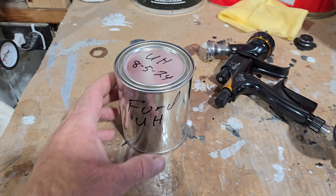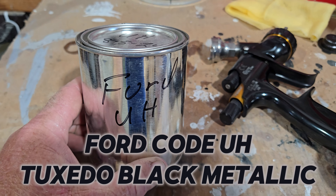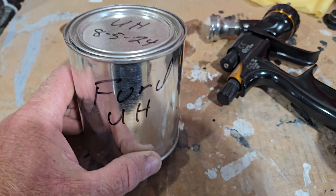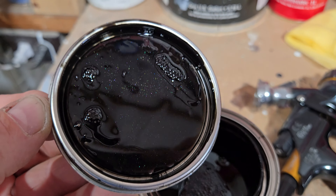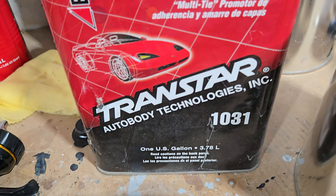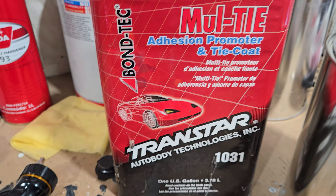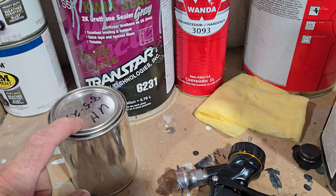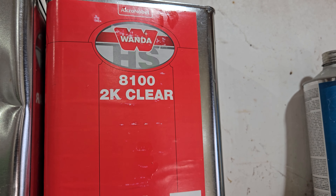We're going to spray an adhesion promoter, then spray a coat of base — maybe two — and then shoot a coat of clear coat. The base coat we like to use is a Ford factory color from about a 2010 to 2014 F-150. It has a whole lot of pearl in that black so it really pops in the sun, but in the shade it just looks like a black platinum grille. We're going to shoot the Transtar 1031 adhesion promoter on that grille — just a light coat to open the pores of the plastic — then shoot our Wanda base coat, and then the Wanda 8100 2K clear on top.